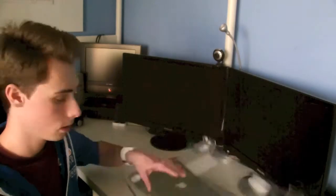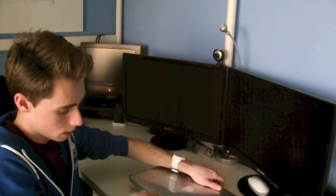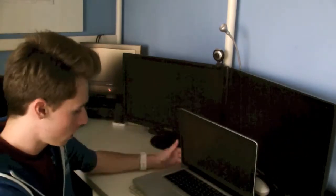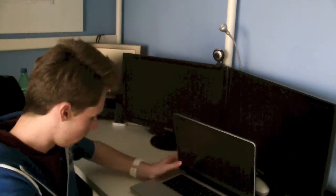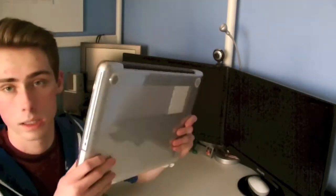For the bottom piece you get the same idea — just take the bottom piece, put your MacBook in it, snap it in place. It's rock solid.